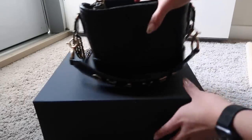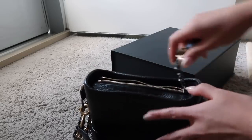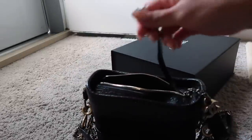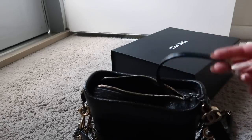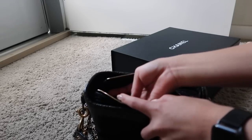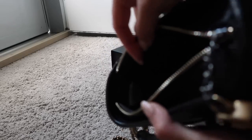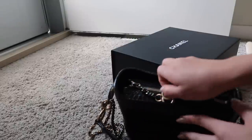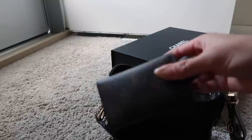The zipper is very smooth. Like other Gabrielles, there's a long ring inside meant to clip your keys onto so they're easier to find. I personally don't use it because I have a six-key holder from Louis Vuitton. There's also a little leather flap inside — I'm not sure if the camera picks it up — but it helps close up the opening when you close your bag.